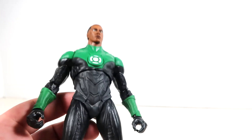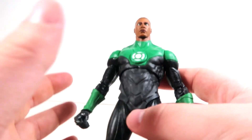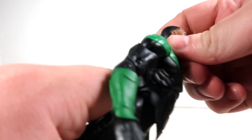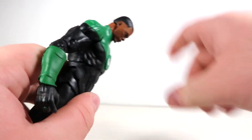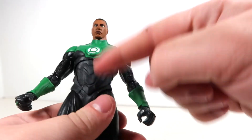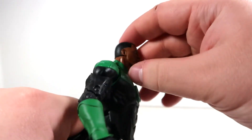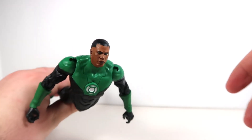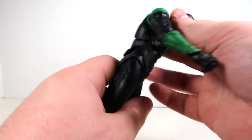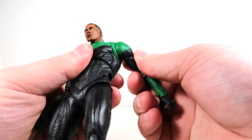Going over his articulation: the head goes up pretty far and you can get him in a decent flight stance, especially combined with the torso leaning back. Going down is pretty decent too, though you get a little gap there — you can see a green peg, which is interesting. The torso has a double ball joint, so that side-to-side movement is pretty spectacular. The back movement goes all the way, great for flying poses, but crunching forward is not the same situation and it creates a visible gap, which looks a bit ugly.